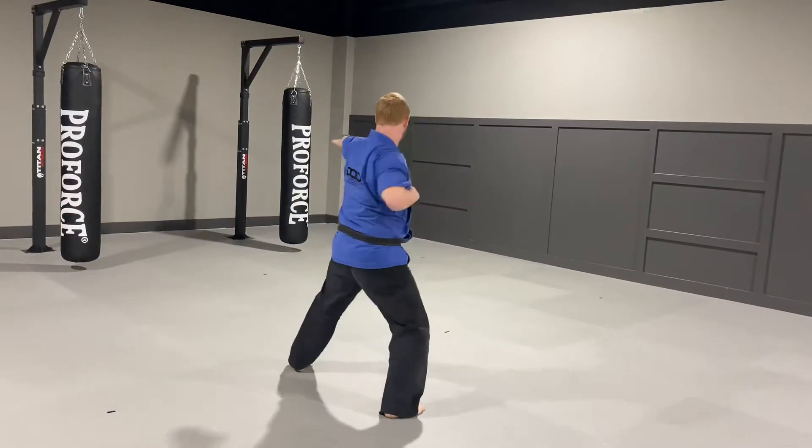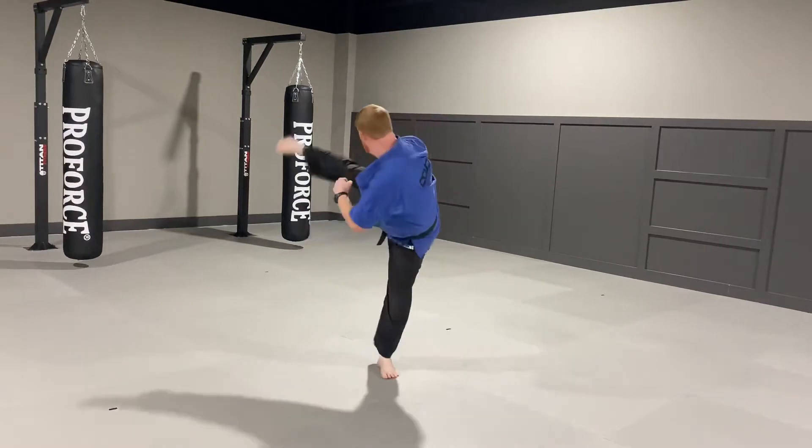Step out. Chop. Punch. Step sideways. Spin. Swing. Land.